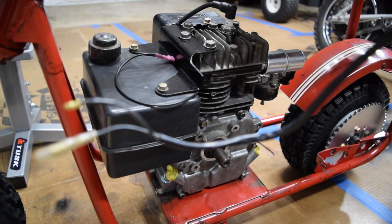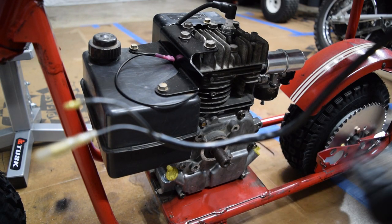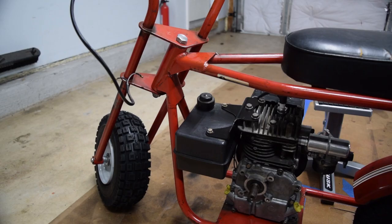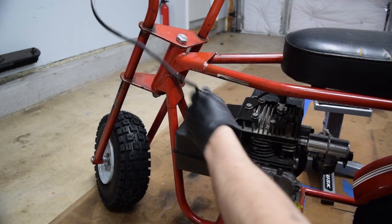We're going to start with both the engine all the way back and the wheel all the way forward and then measure for chain, so we have the maximum amount of adjustability. Next step is to wire up the kill switch, but that should be really easy.